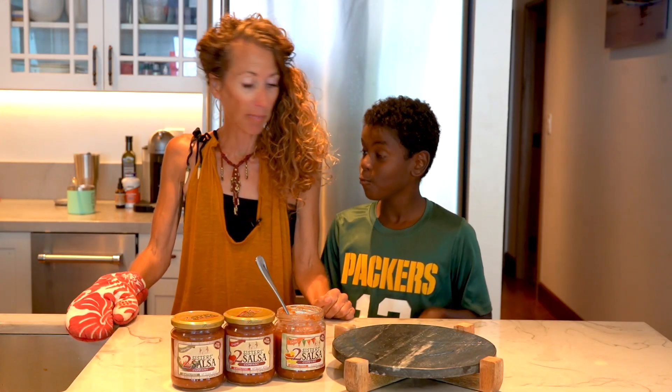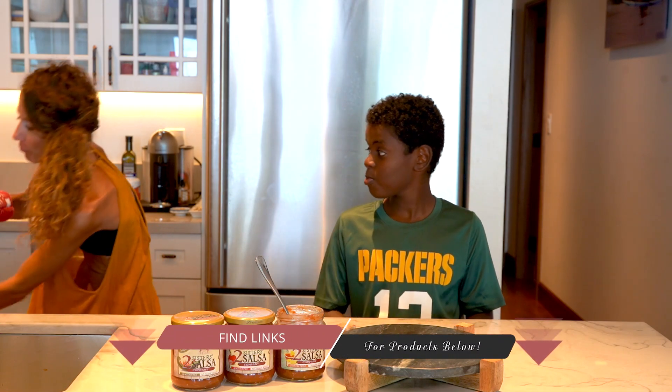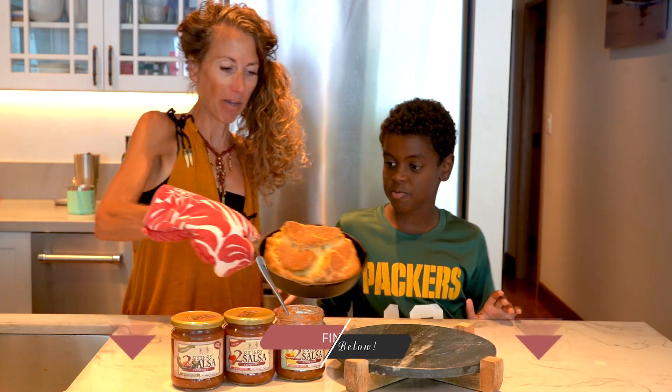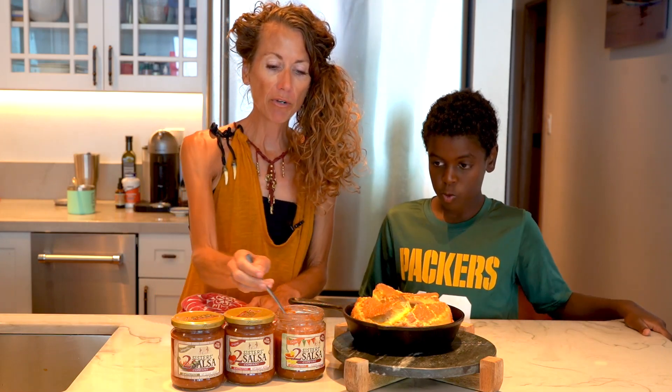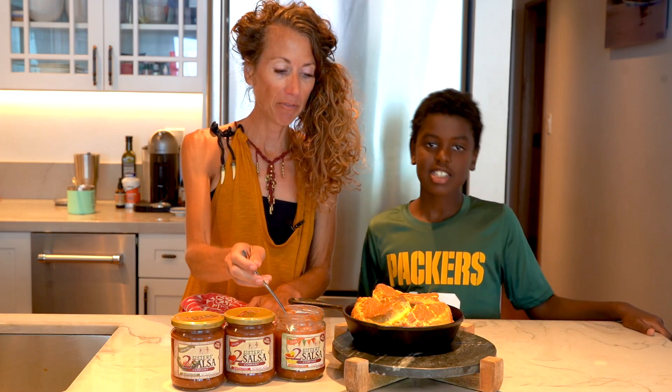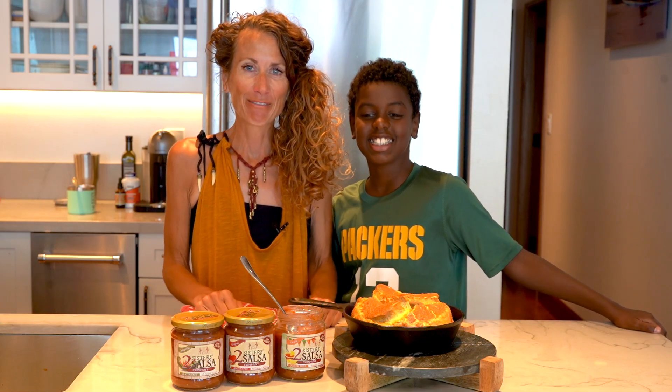It's time! It's been about 18 minutes. Let's pull this baby out. Look how beautiful it is — it's nice and puffy. You could sprinkle some cheese on it if you want to. We were going to add some more salsa on top. Cook with your kids! Mahalo, everybody.